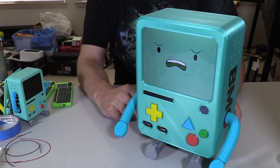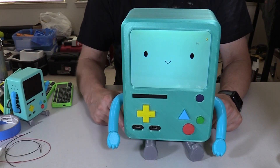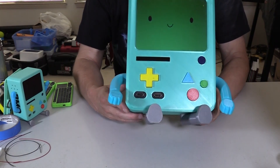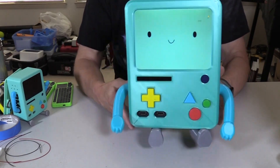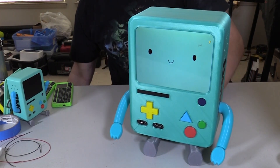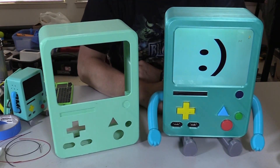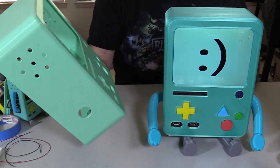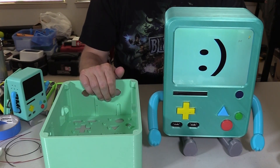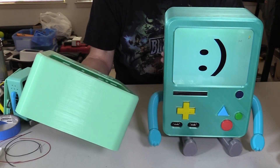I wouldn't say it's an exact match for BMO, but it prints without a lot of effort afterwards and it's fun to do it that way using whatever filament you have. The drawback is you have to have the different colors as opposed to just one color and then painting. This is another color I experimented with — this one's probably too dark, this one's probably too light — but either one will work. They're both printed on an Ender 5 Plus in PLA.